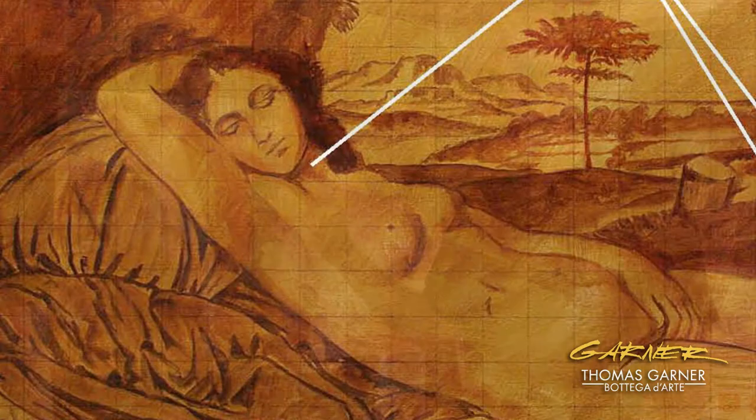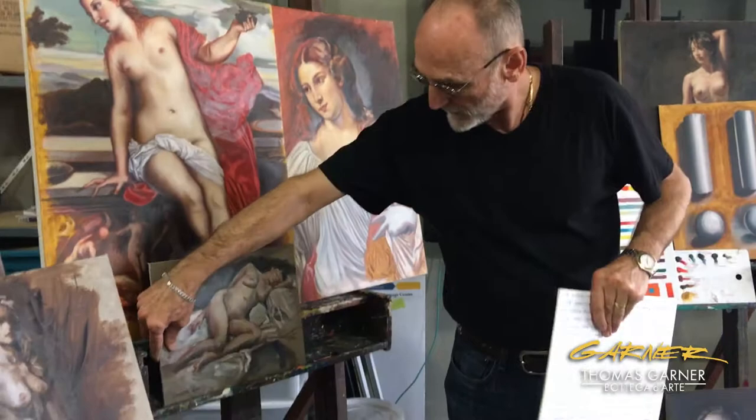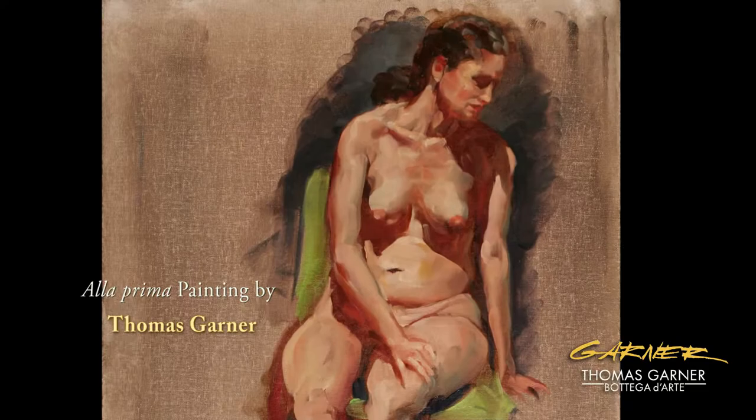Direct painting is your a la prima — it's a painting done in a single sitting. These are examples of direct painting, all done in one sitting.